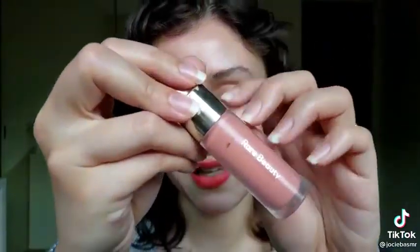Sweet pink blush. Put it right here. Just get all that color there.